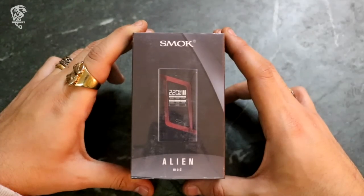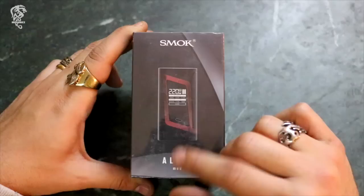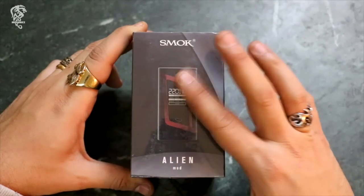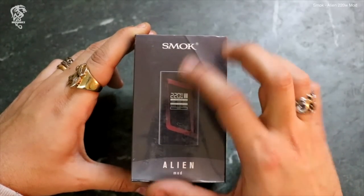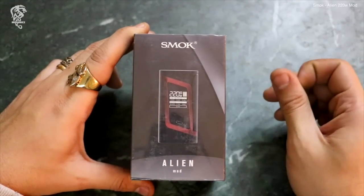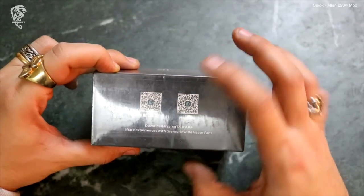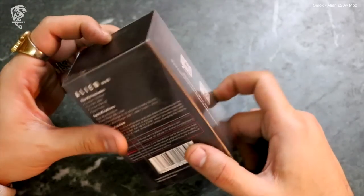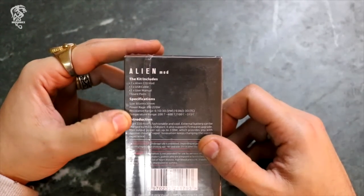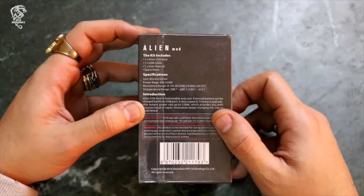زي ما انتم شايفين، العلبة بتاعتها مرسوم عليها الموت، ومكتوب سموك اليان موت. ده الفرجن اللي هو الموت. في الكت اللي بيجي معها التانك اللي هو البيبي تانك بتاع TFV8. هنا ابليكيشن لللي حابب ينزل ابليكيشن بتاع سموك. دي البيانات اللي انتو شفتوها لما الموت كانت بتلف، عملناها كده على اساس اللي يحب يتفرج عليها.